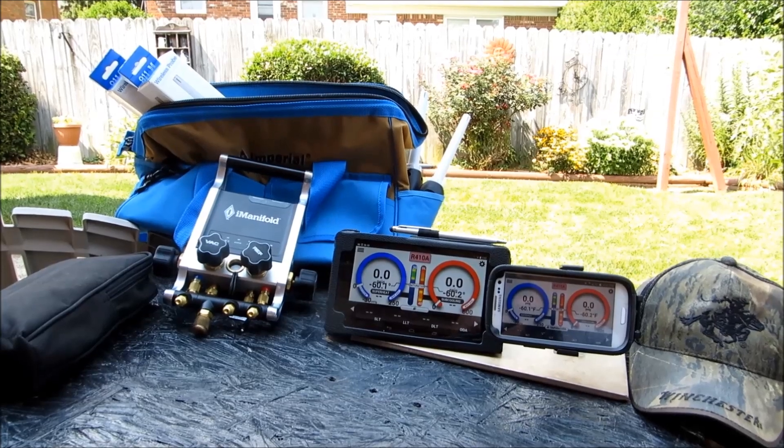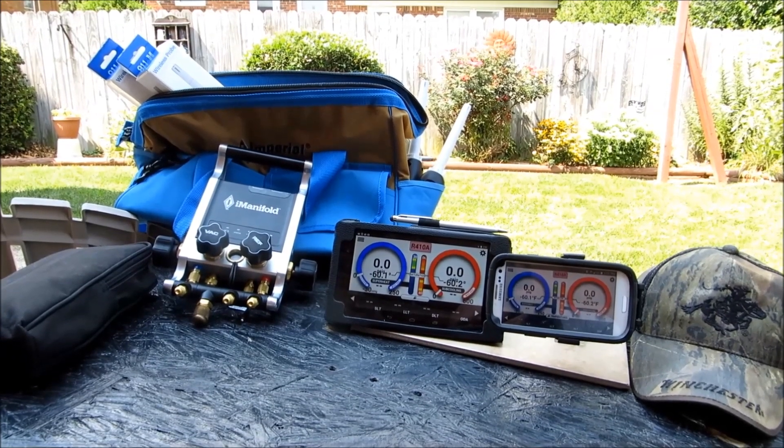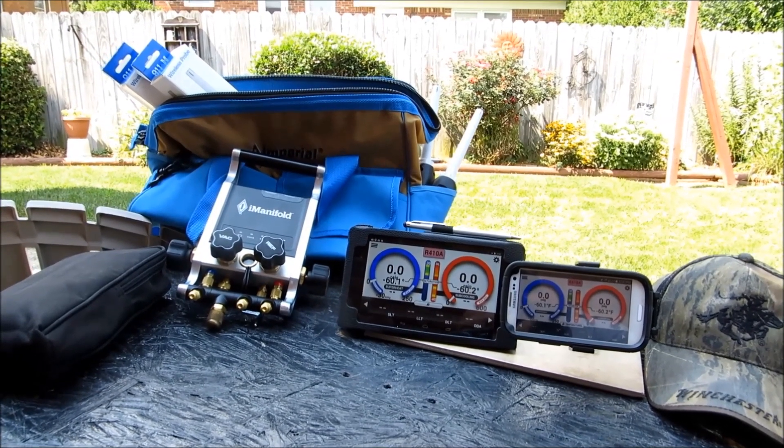We're going to be shooting a new series with the I-Manifold and it's going to pertain to our probes and just the plethora of stuff that this thing can do.